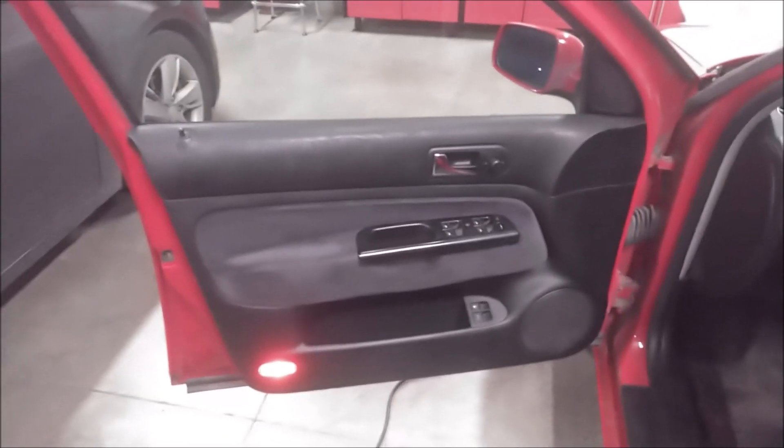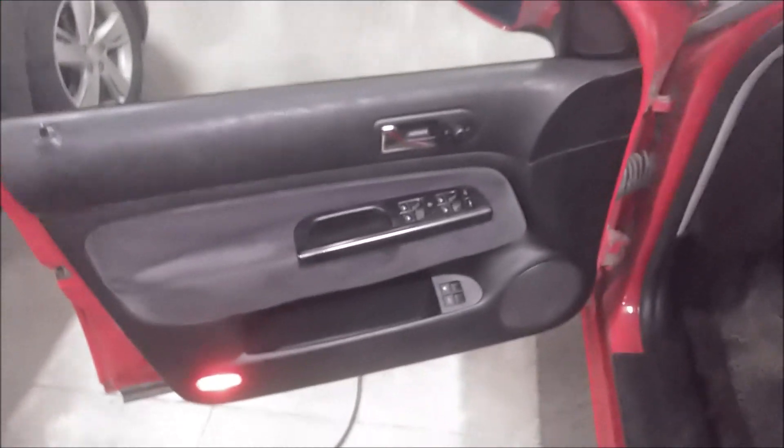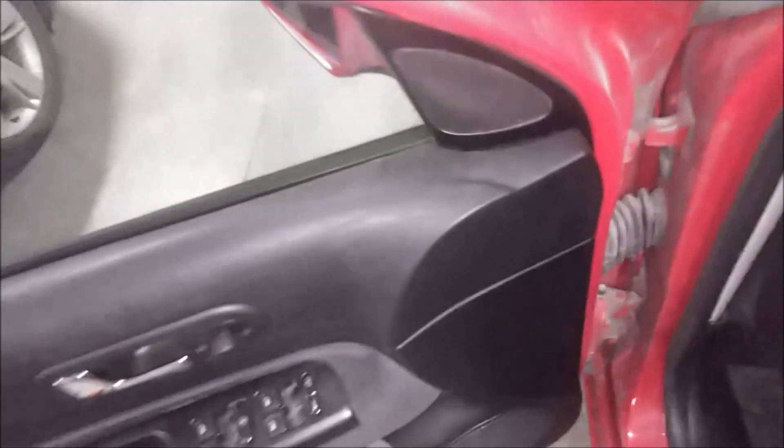Hello again guys, it's Cory here. Today we're going to remove the interior door panel on my Golf Mark IV. So we're going to go ahead and get started.